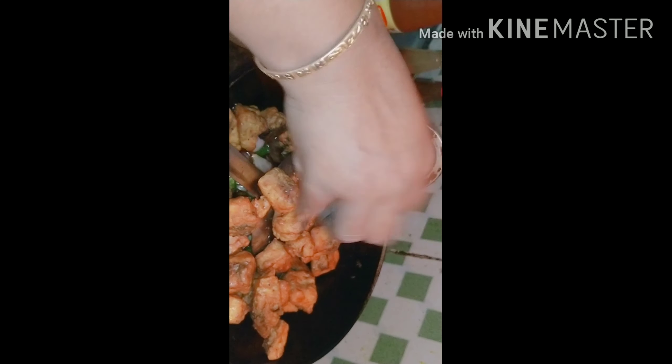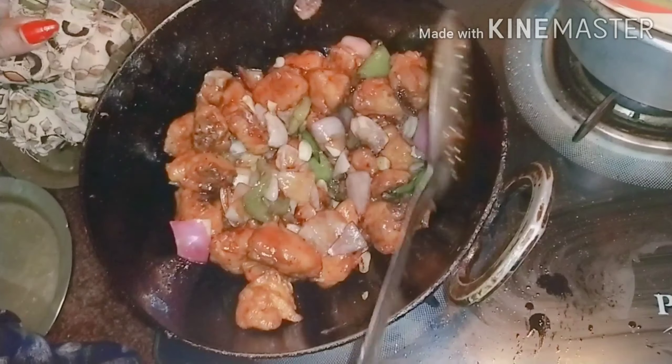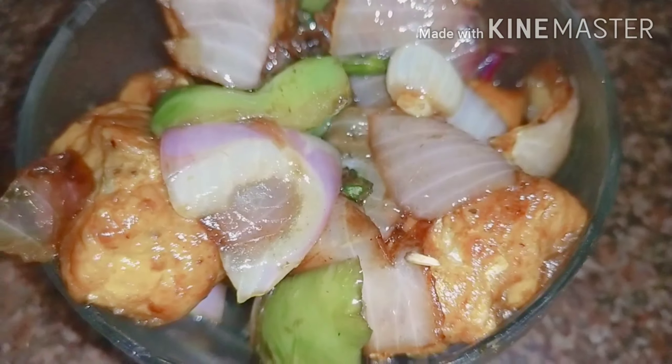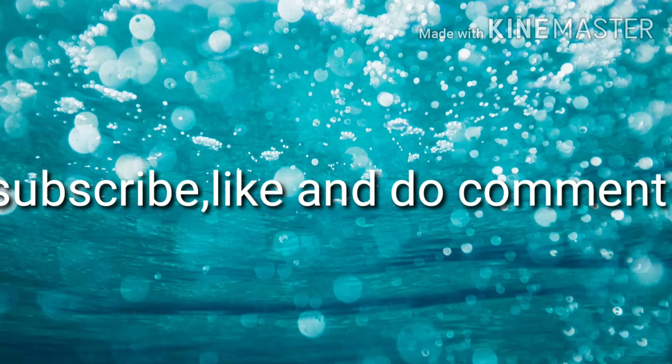For taste, I will fry it, I will mix it, I will fry it. I'm going to eat the whole thing. It's tasty!